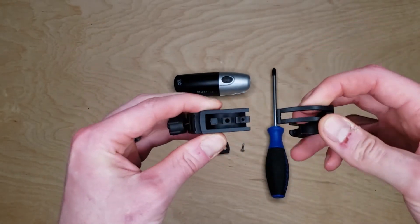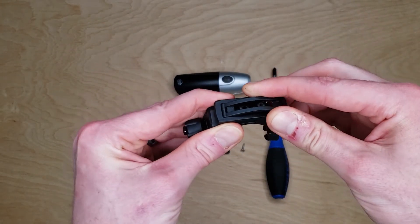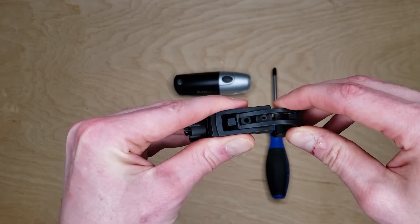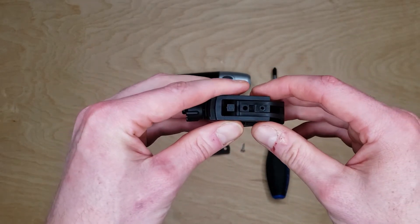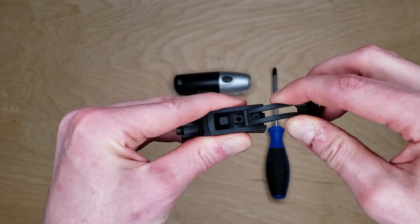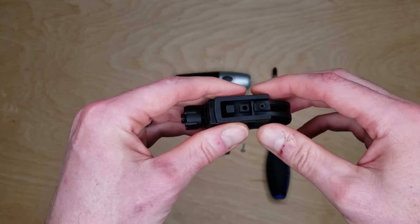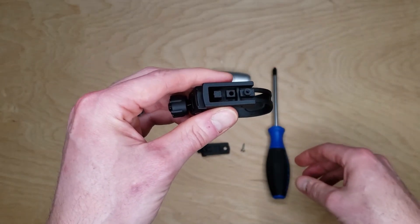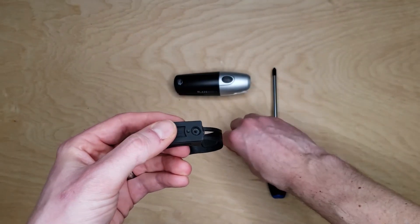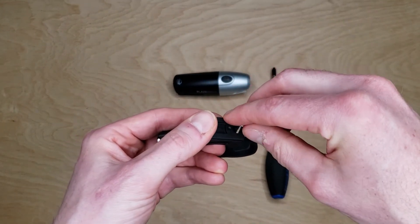The slot nearest to the rear is for 22 millimeter handlebars. The middle slot is for handlebars closer to 26 millimeters in diameter. The third slot is for handlebars closer to 31.8. Once you've chosen the correct slot, you can install the top of the bracket and tighten the Phillips head screw.